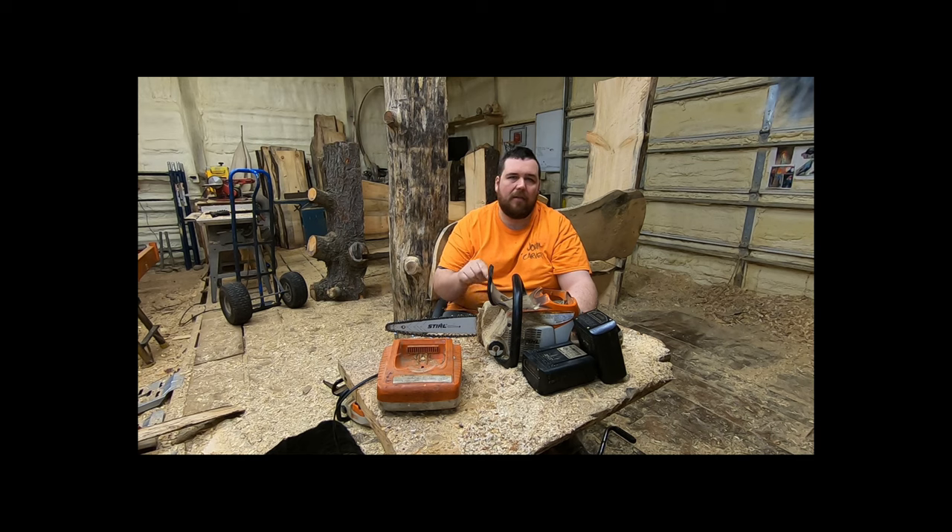My recommendation for a beginner carver would be a gas saw. I know they are scarier, but they are actually safer. This battery saw, unless you have the best chaps that STIHL puts out, will not stop on your chaps — it will go right through and keep going. They're a kind of scary saw because they don't stop; the harder you push on it, the more it wants to go. Eventually it will burn itself out and shut off, but not right away. So if you're wearing cheap chaps — harbor freight chaps — don't think they're going to stop these saws, because they won't.